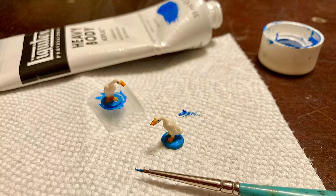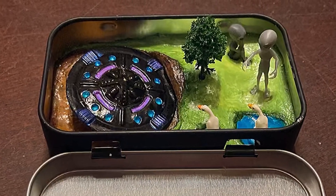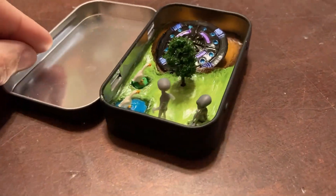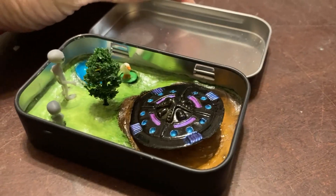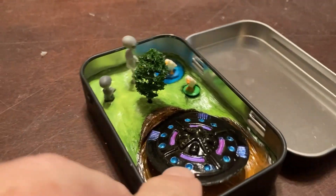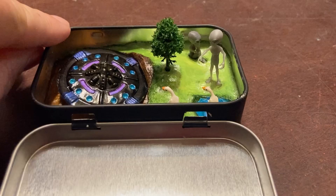These little ducks came with a green base, but I want them to sit in the pond, so some of them need a blue base so they match. And for those of you wondering where I got those adorable little cryptid aliens — where did those tiny grays come from? A friend of mine printed them up for me, and I'll put her contact information in the description of this video.